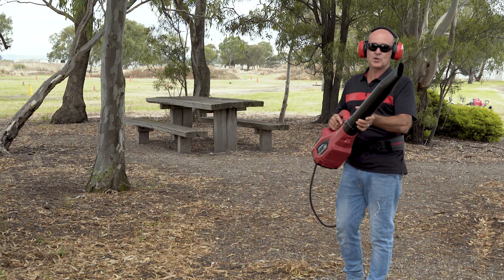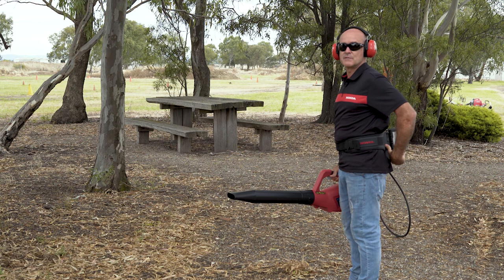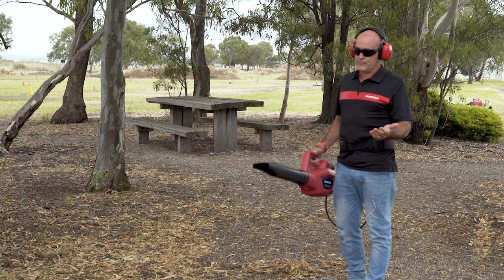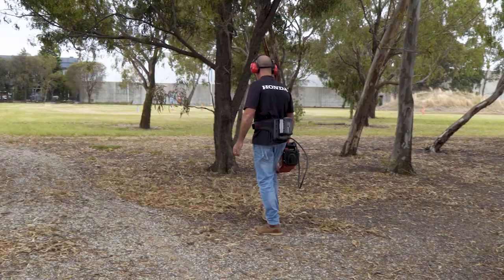This blower comes with a flat nozzle and a round nozzle, so you've got two options. It's really well balanced and super light because you carry the weight on your waist with the battery pack. I've got the big nine amp hour in there at the moment, but you can run the six and four amp hour as well. The great thing is you can run the different batteries across the whole product range — that's what you've got to be able to do. Let's give it a go.